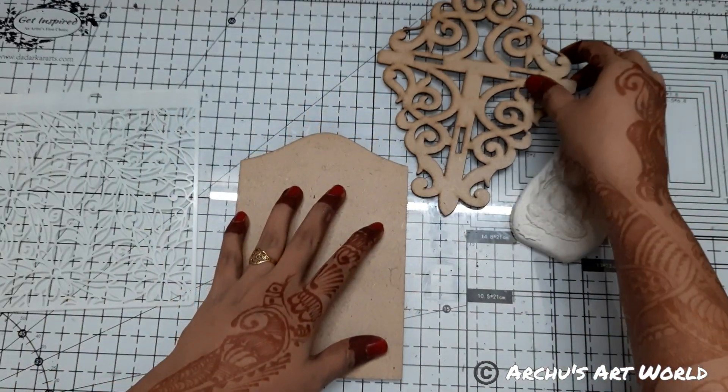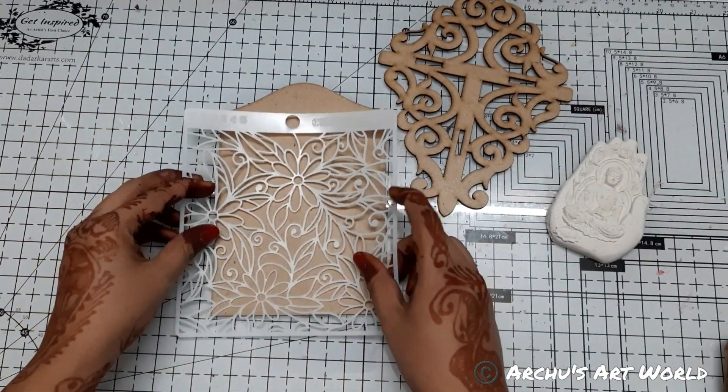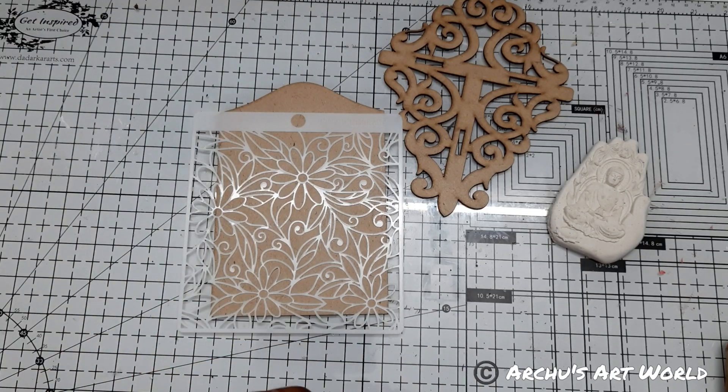So before that we will first prepare our background. Here I have this stencil and using this stencil and some texture paste, I will create the background texture.